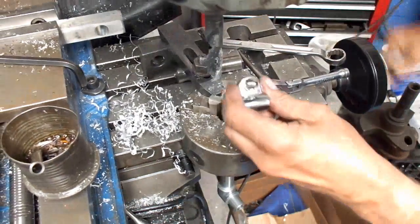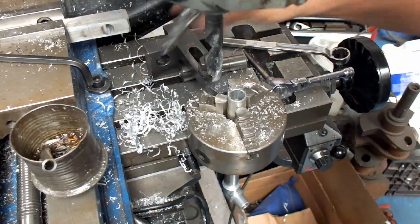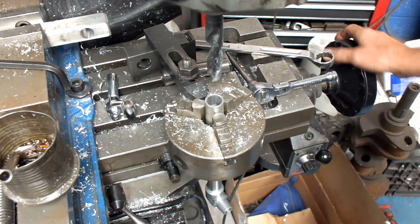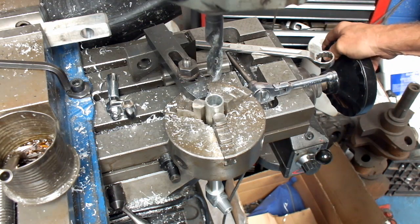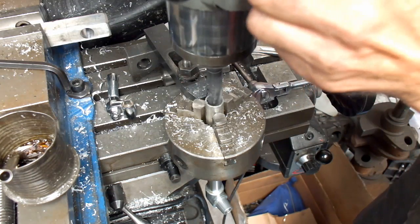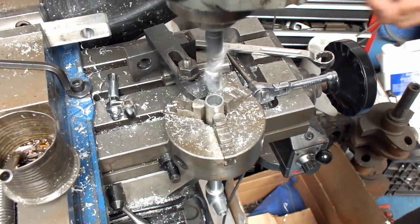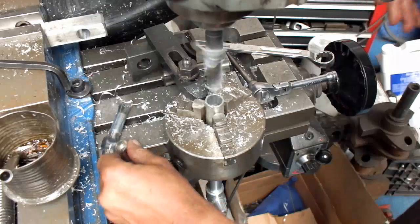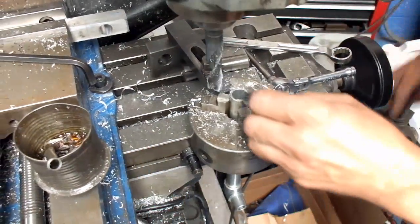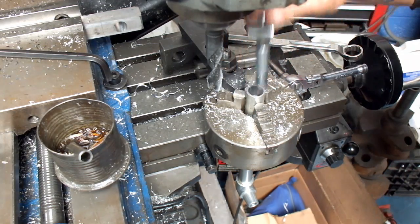I'm going to move this over a bit. Let's see if this fits down in there. Looks like you need to go a little bit more. What I did to get this back to where I'm at zero is I've set my DRO readout at zero on my initial setup. There should be plenty.